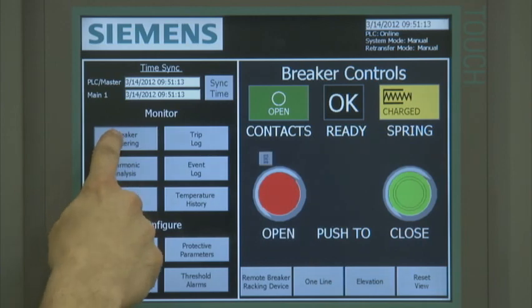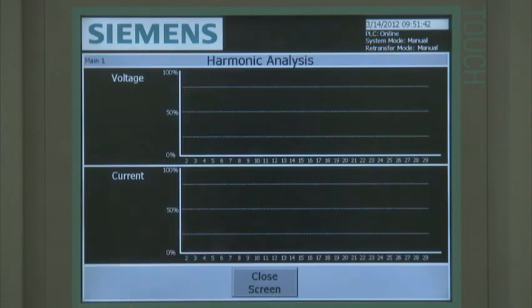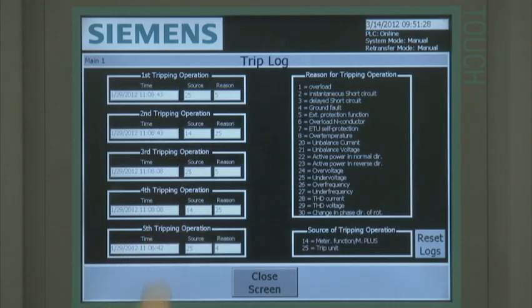The breaker metering screen displays various metering information: voltage, current, power, energy, and temperature. The breaker temperature monitoring sensors are located inside the breaker and in the cradle-mounted communication module. The harmonic analysis screen displays a bar chart representation of harmonic distortion relative to the selected breaker. Additional harmonic information, including waveform capture, can be downloaded directly from the breaker trip unit. The breaker overview screen displays general information about the breaker, including total number of operations under load and tripping operations. Estimated breaker main contact wear is also displayed. The last five breaker tripping operations are displayed on the trip log screen, along with the trip reason and tripping source.